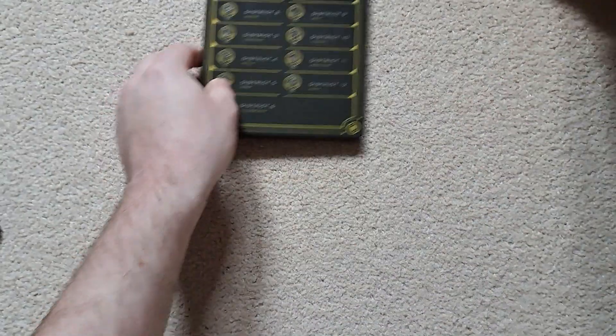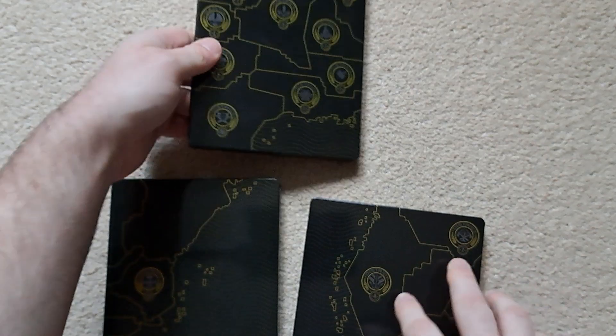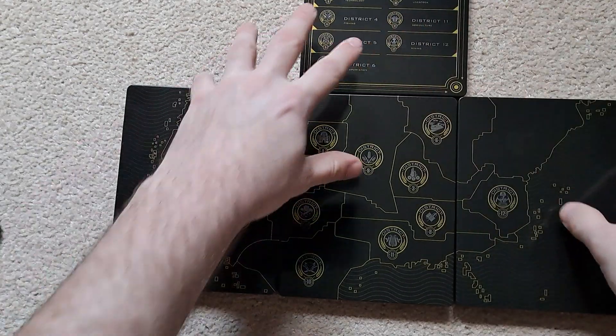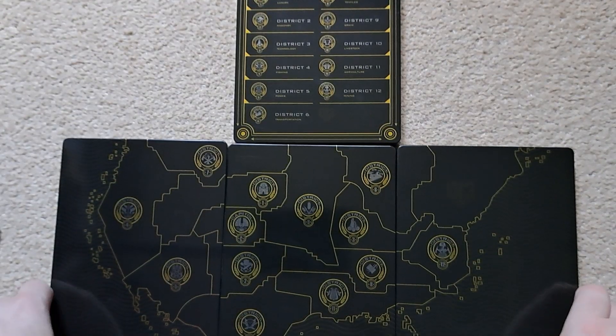That's everything you get in the set. Do check out Jimmy Boy's Movies channel — the link will be in the description. If you want to get the set, it's still available on Zavvi, though I'd check around for anywhere cheaper. I nearly forgot something — if you noticed on Jimmy Boy's Movies channel, if you combine all the steelbooks together they form a picture. There you go — from the first film, Catching Fire, Mockingjay, and Mockingjay Part 2.